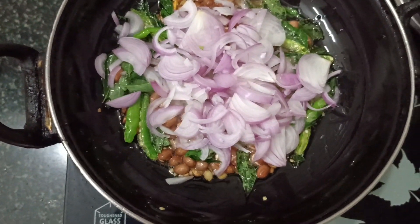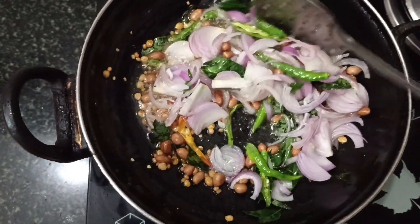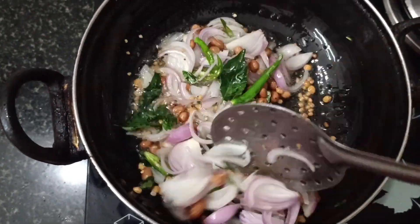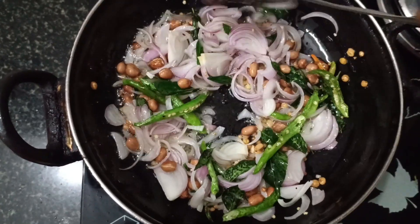Fry the garlic until it reaches a brownish color.